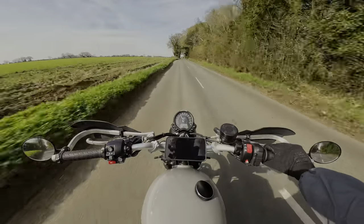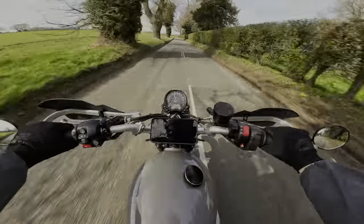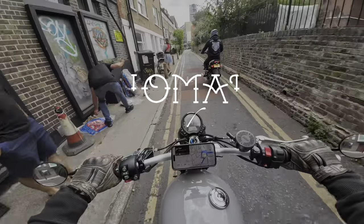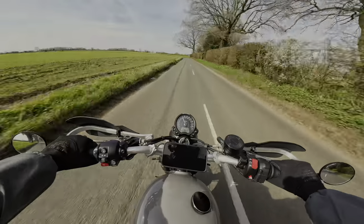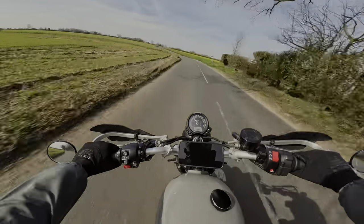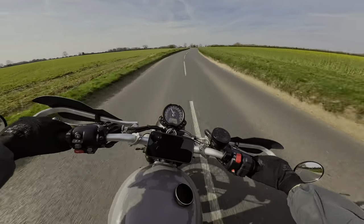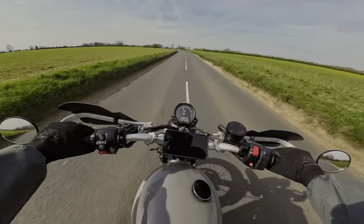I own my dream bike, but there's a massive problem with it. Let's talk about it. Welcome back to the channel guys, I'm Bash and this is Nomad Scrambler. Today we're talking about all the rest of the things that I hate about the Triumph Street Scrambler.